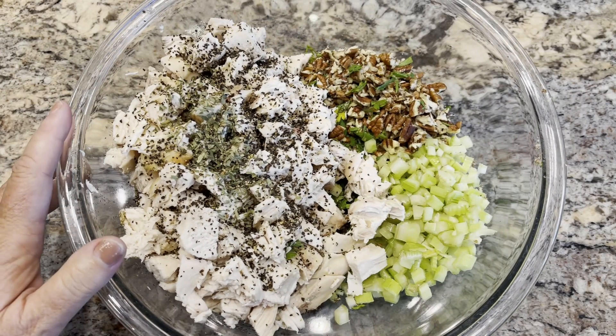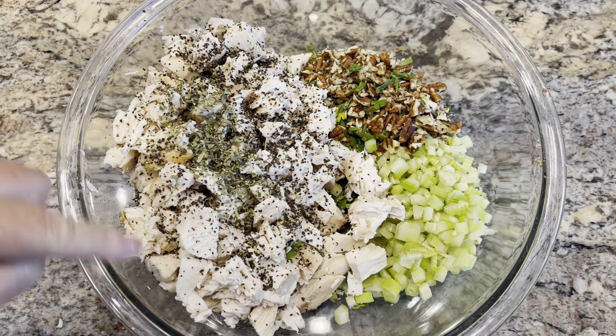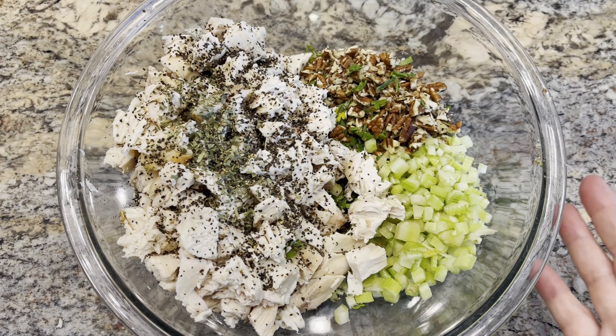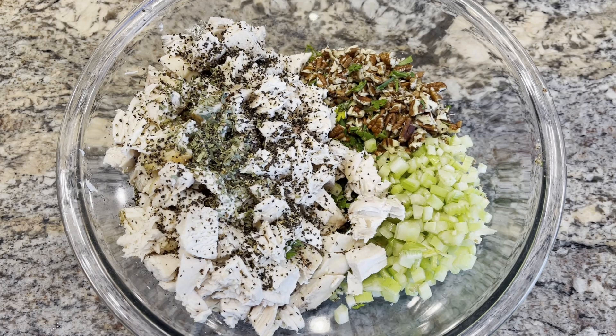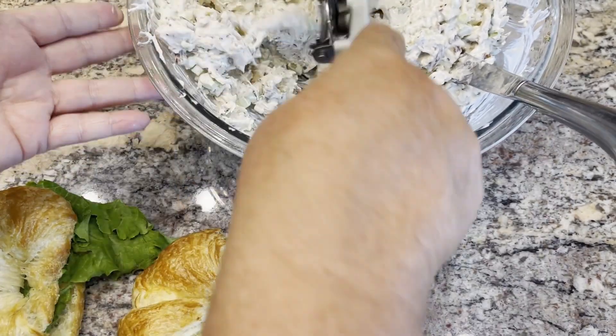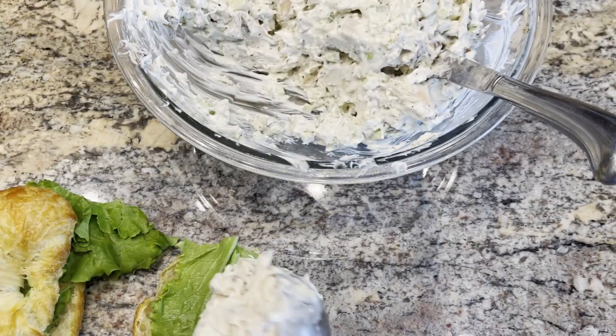I let the chicken cool and cut it into chunks. I seasoned with salt and pepper, a little bit of dried tarragon. I have some chopped celery and some chopped pecans, and I went ahead and chopped up a couple tablespoons of fresh parsley from the garden. Now I'm just going to moisten the chicken salad with enough mayonnaise for it to come together. I'm going to put some on a croissant.